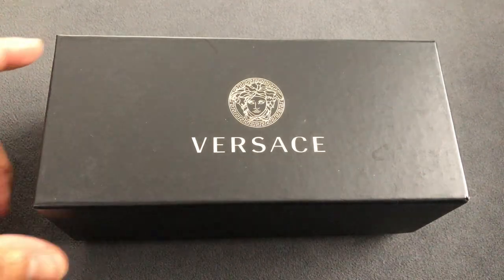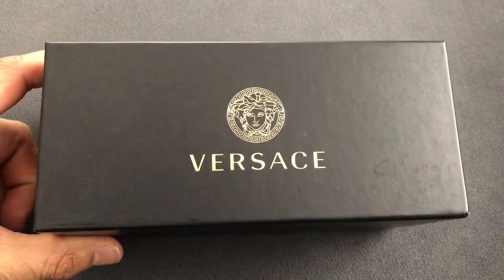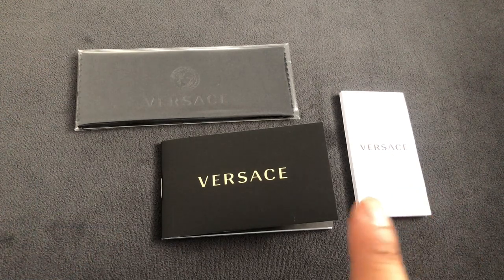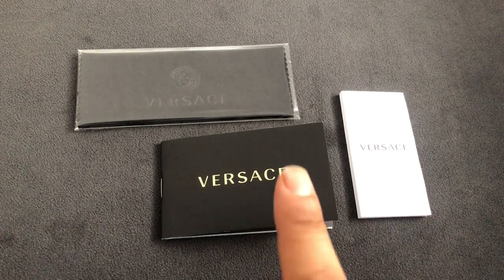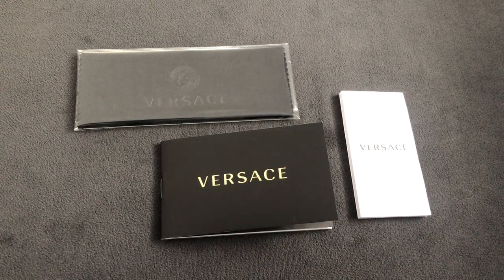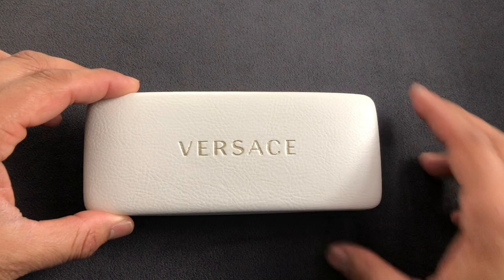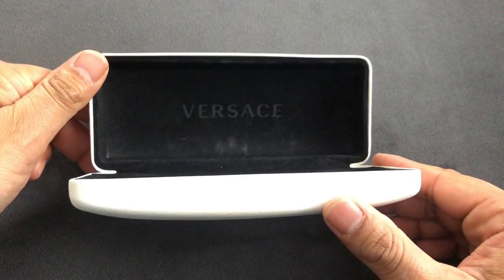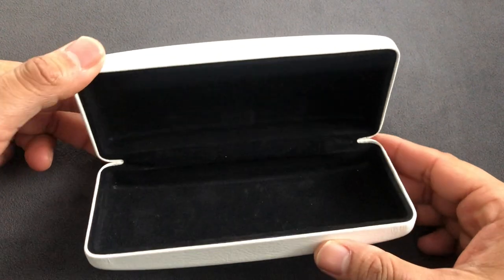Your sunglasses come in this matte black box. With your sunglasses you get a note from the manufacturer, a card of authenticity, and a microfiber cloth to clean your glasses with. You also get a hard case with a leather-like material on the outside and a velvet-like material on the inside.